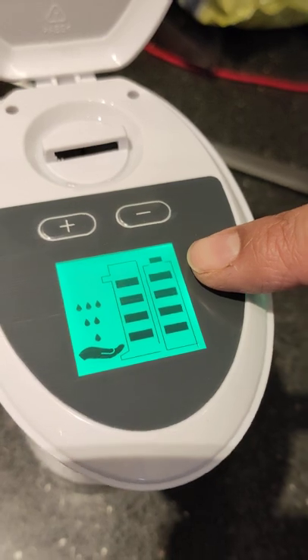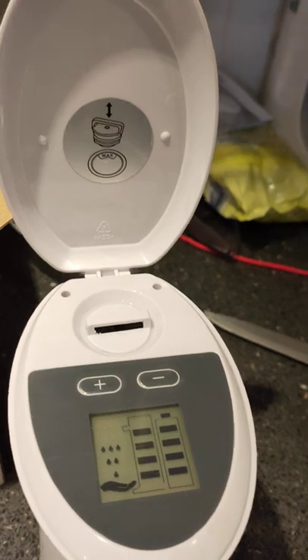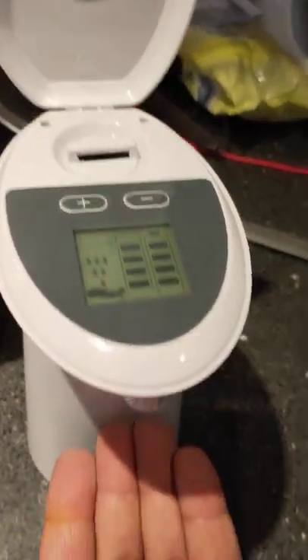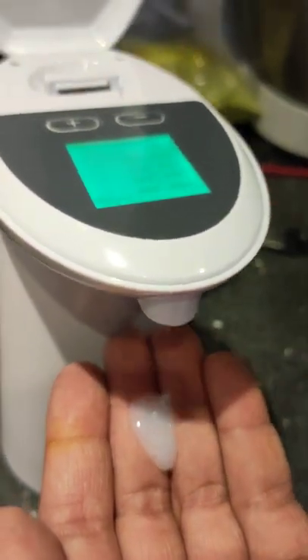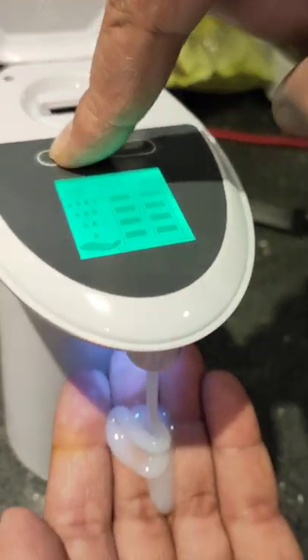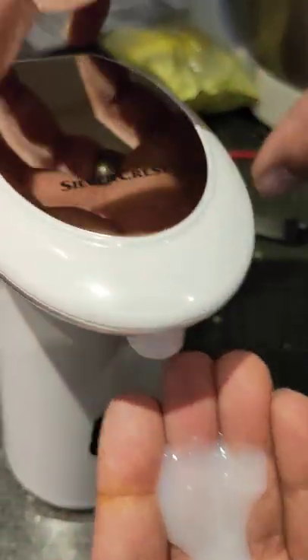This is the battery indicator and this is the liquid indicator. If you want to see it working, you just basically put your hand over here by the sensor and it dispenses the amount that you require. If you want the amount to be increased, just keep on tapping this red button — it keeps on increasing the amount. I think this is more than sufficient for us, so I'll leave it here.